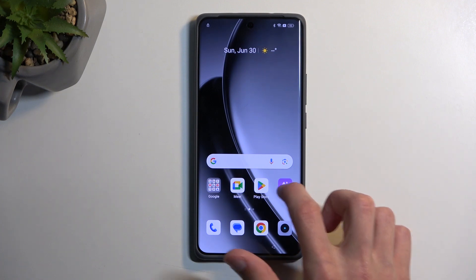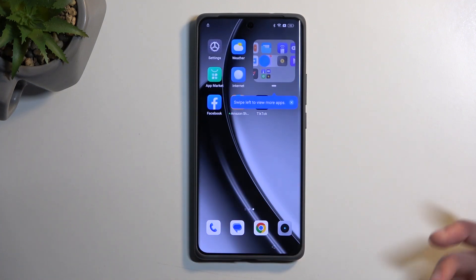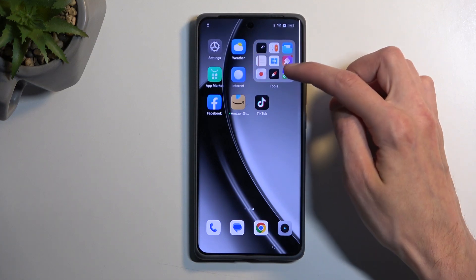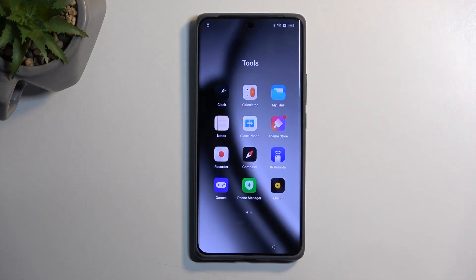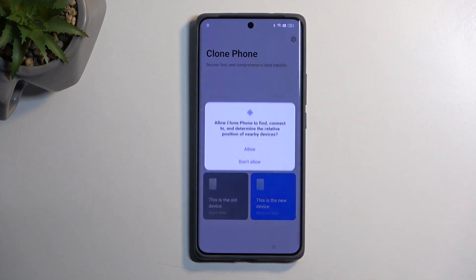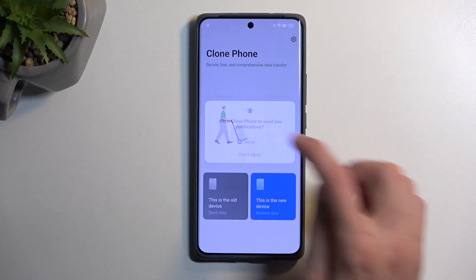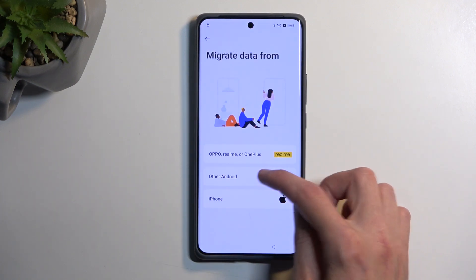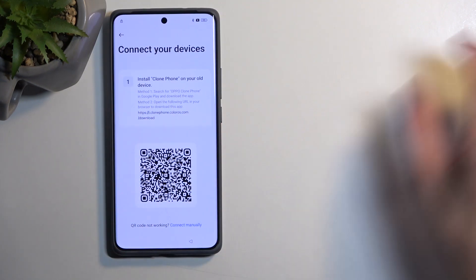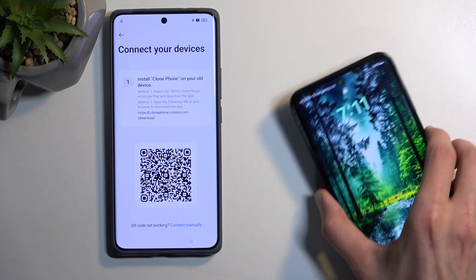From here, swipe to the left and close this. Click on the folder icon with tools and open up Clone Phone. Select that this is a new device and select Allow, Allow, then Other Android. It generates a QR code. This phone is now prepped for the bypass.